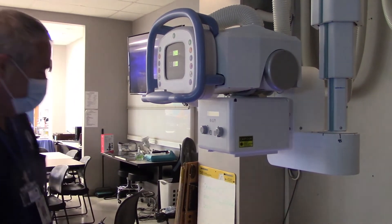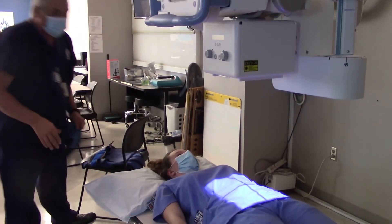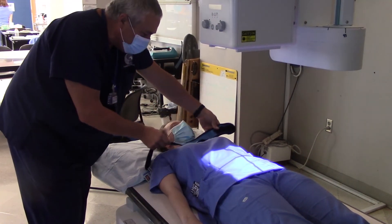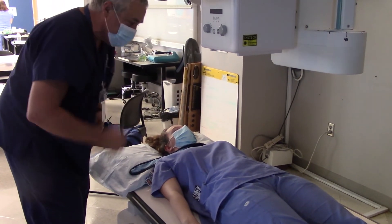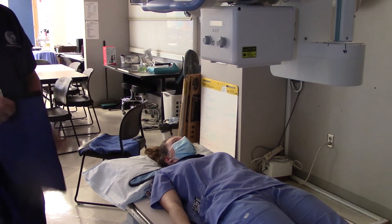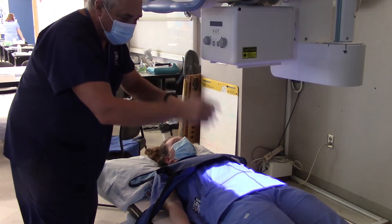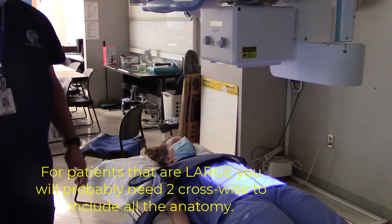Now I need to give my patient some shielding. I can't shield the abdominal area or the gonads, but I can shield the thyroid. Remember, a female's thyroid is about four times as sensitive as a male's. For this young lady, because she is very young, I can also shield her breasts — I just want to make sure that my lead shield is not anywhere in the light field.